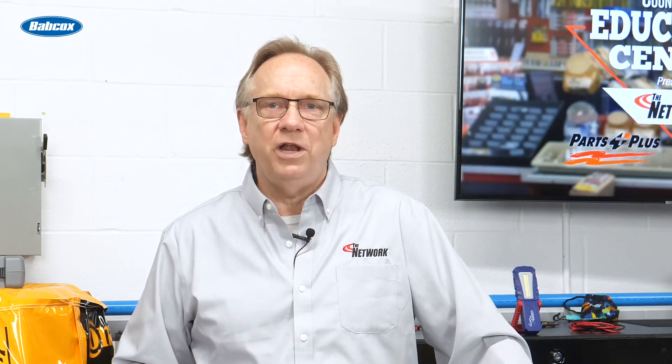Remember, your customers are all at different points of competency and equipment on hand. Our job as counter professionals is to arm them with the necessary tools, equipment, and supplies to effectively repair their vehicle. The better guidance you provide will keep them coming back for more. That's all for today, thanks for watching, and don't get zapped.